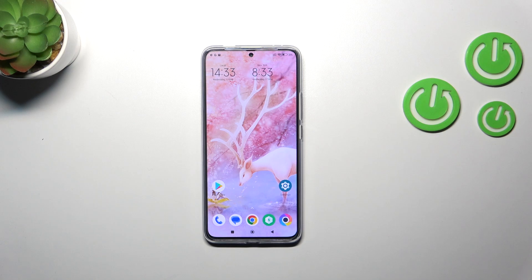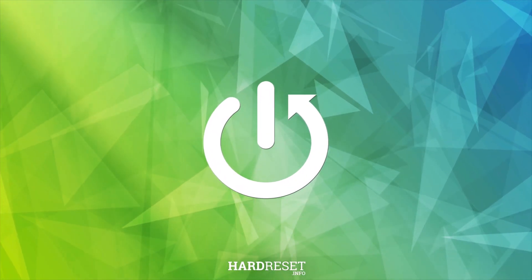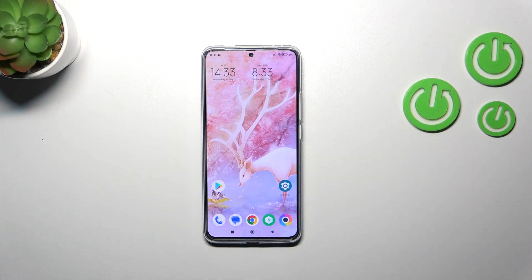Hi everyone. In front of me I've got the Poco F5 Pro and let me share with you how to enable the Night Light or Eye Comfort mode. I'll start with showing you how to customize this mode and after that a much faster access to it.